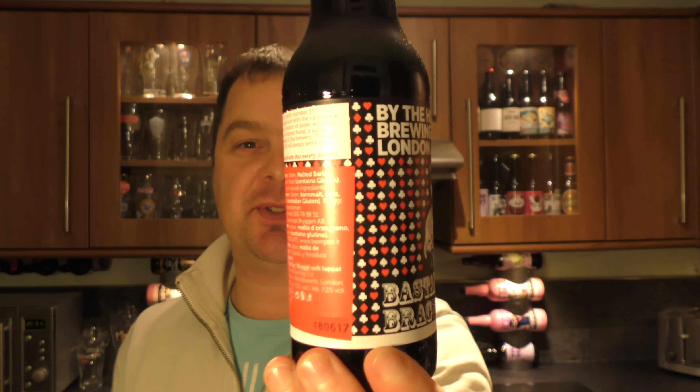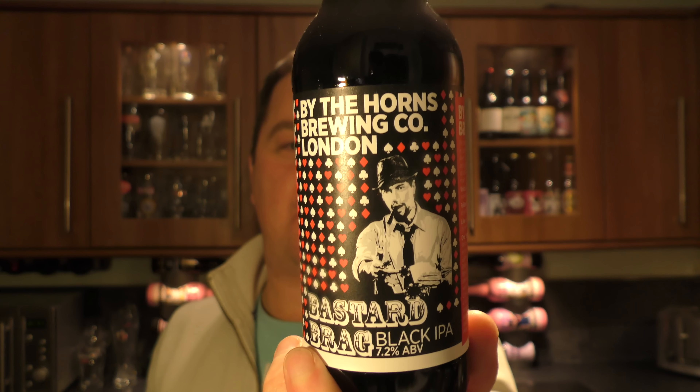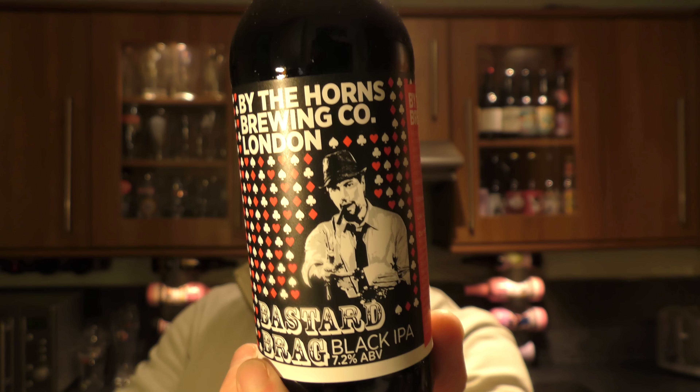It's beer o'clock on Real Old Craft Beer. Today we've got a beer from By The Horns Brewing Company — a bottle of their Bastard Bragg Black IPA, coming in at 7.2% ABV.